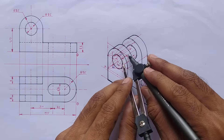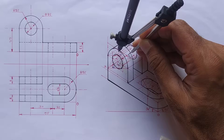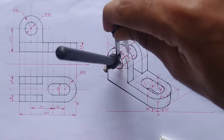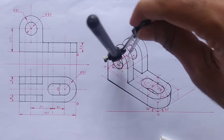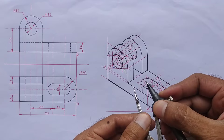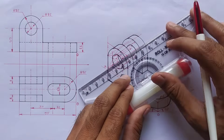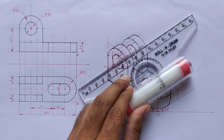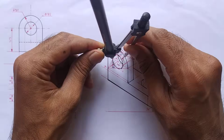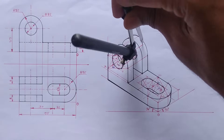Mark 8mm distance on this line from center one, take this distance into the compass, and draw a curve. Mark 30mm distance on this line — extend this line and this will be the new center point. Again take this distance into the compass and draw a curve similar to the previous curve.